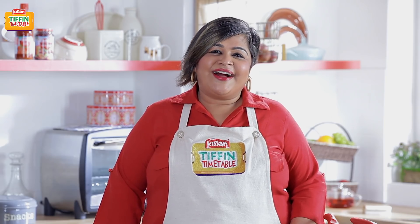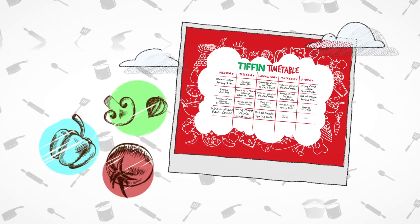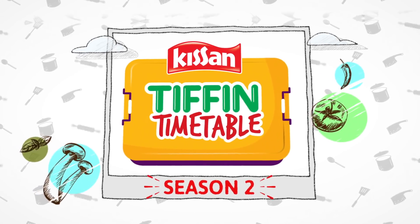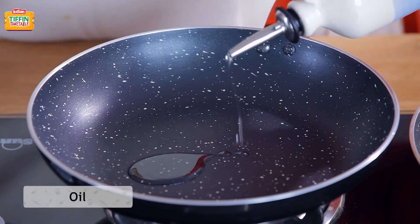So come, let's make Har Din Nea Tiffin, Har Din Empty Tiffin. To start making the paneer burji pancakes, we will first make our paneer burji.